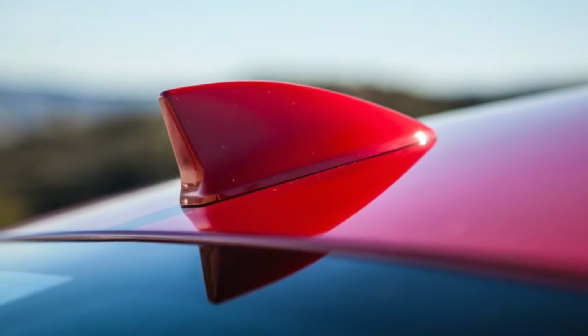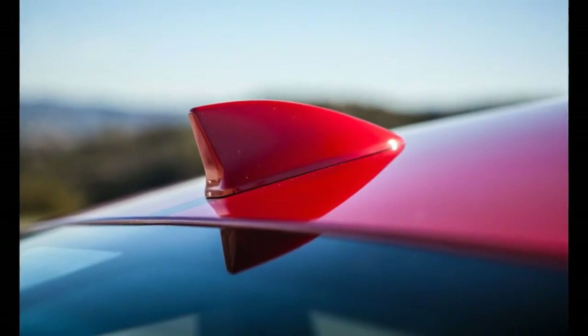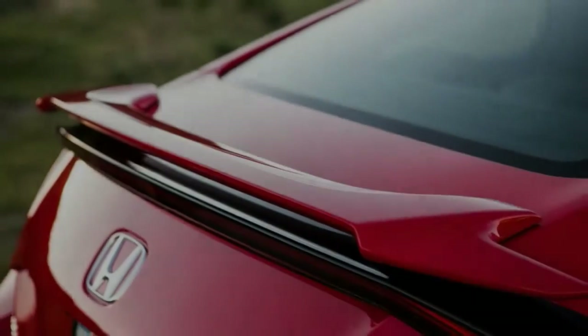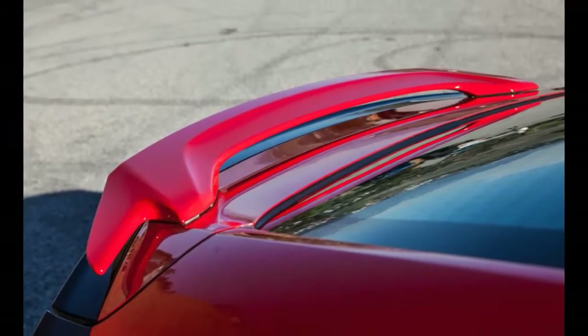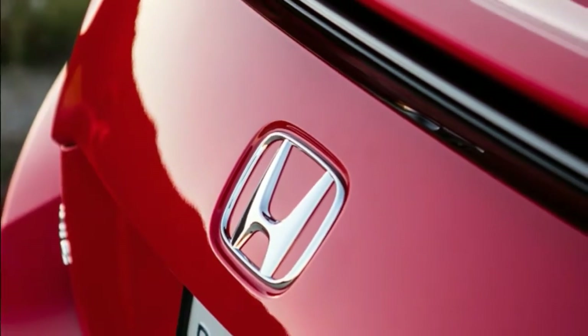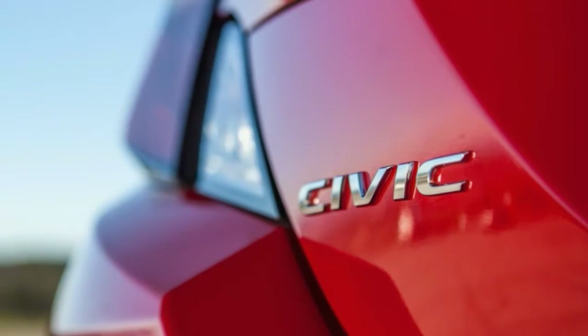Skid pad grip is an unimpressive 0.83 grams, mostly due to the all-season rubber, but every bit of that grip is accessible and easy to modulate. A firm brake pedal provides the right amount of initial bite, although the brakes did exhibit slight fade at the track. In testing, the sixth successive stop from 70 mph measured 10 feet more than the first stop, but the pedal pressure remained constant and secure.